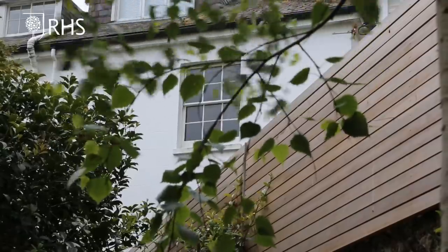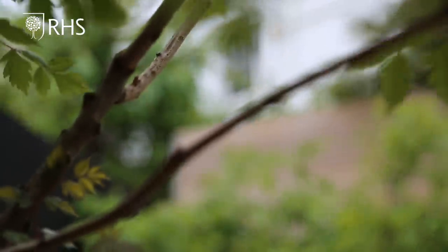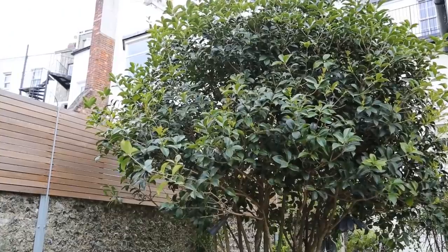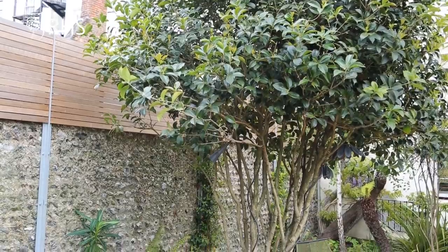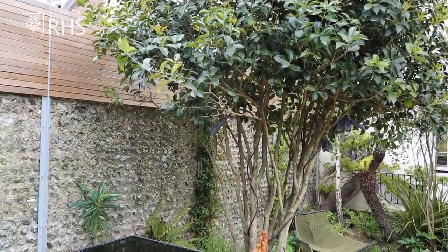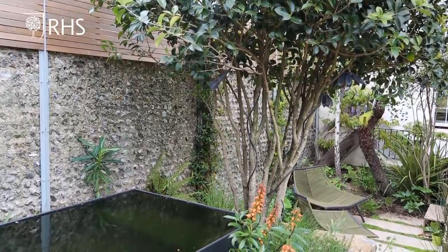This seating area is only two chairs big but that's enough, because you can get two on each, so there's ample space. Importantly it feels really private because there are some shrubs planted really strategically here and at the back — just enough to give a sense of privacy and block out those prying eyes. People talk of using small trees in small gardens but that's actually completely the wrong approach — you should be talking about using large shrubs.